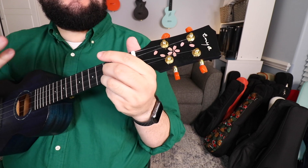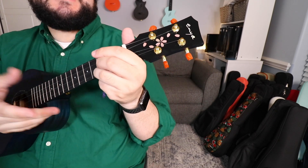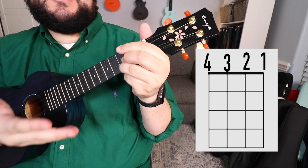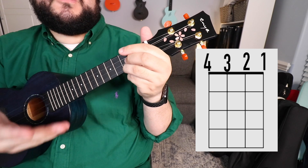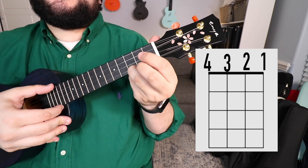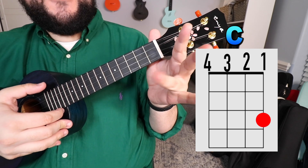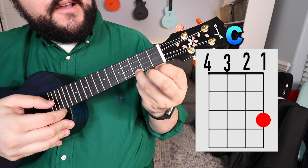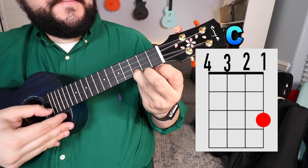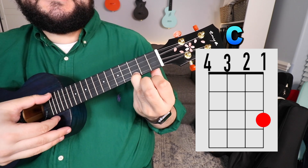We're closer to the uke so you have a better vantage point of where to put your fingers. As always, I'll have a visual representation of where you need to put your fingers. Let's learn the first chord, which is the C chord. You're going to take your ring finger and place it on the bottom string, which is the first string, third fret. And it should sound like this.